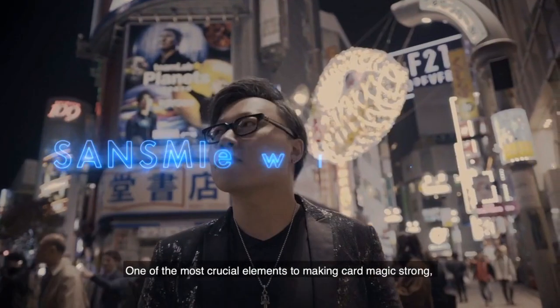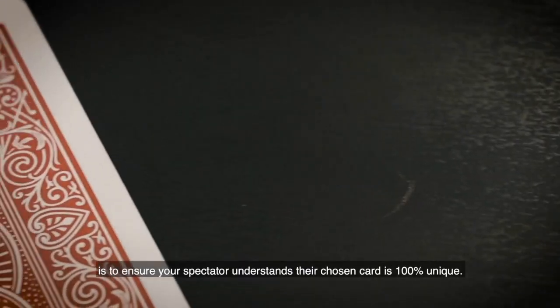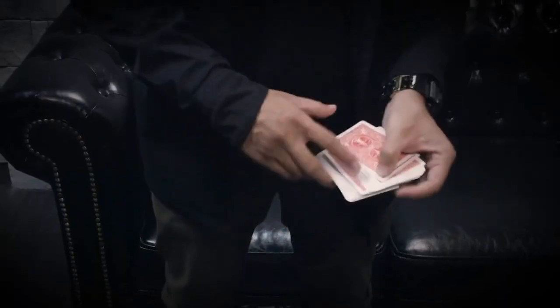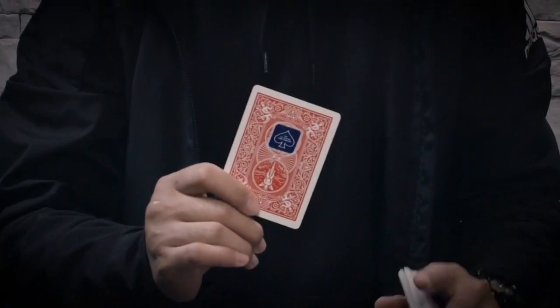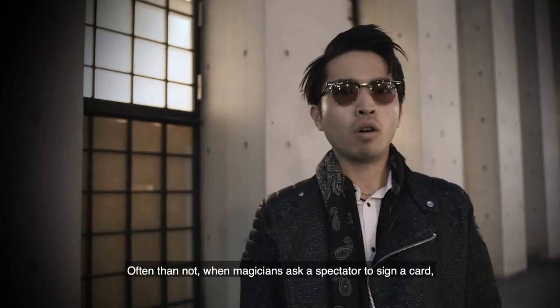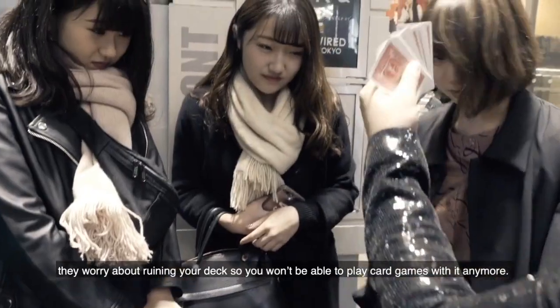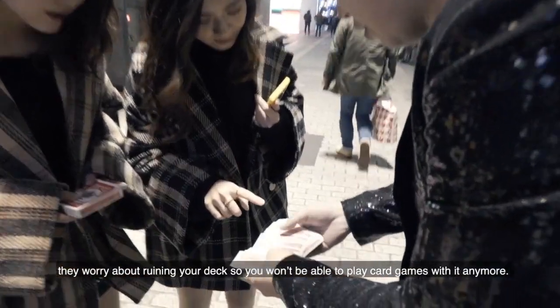One of the most crucial elements to making card magic strong is to ensure your spectator understands their chosen card is 100% unique. Often than not, when magicians ask a spectator to sign a card, they worry about ruining your deck so you won't be able to play card games with it anymore.